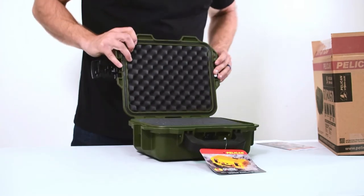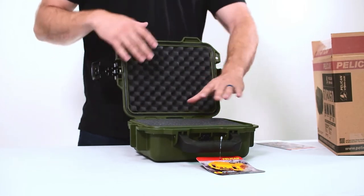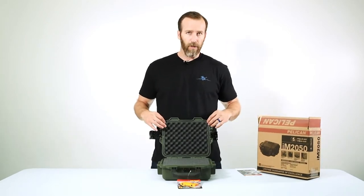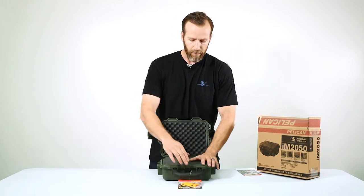Right away we have the O-ring, which is what keeps the case water tight and dust proof. We want to make sure these are in place and not corroded. They are replaceable, so if one gets damaged you can buy it separately and replace it yourself.